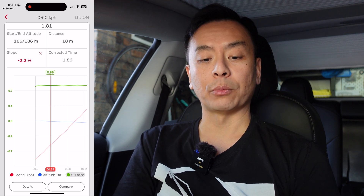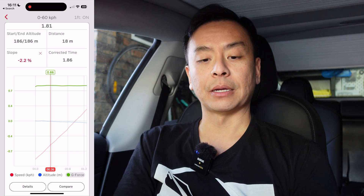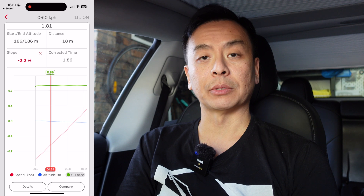Still pretty quick though — 1.86 seconds from 0 to 60 km/h. It really is a traffic light beater. It's just an amazing piece of technology, this Tesla Model 3 Performance.